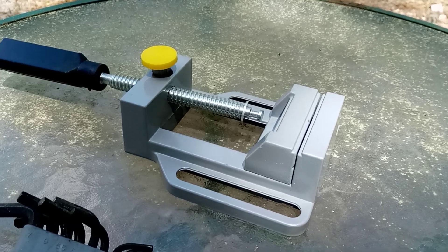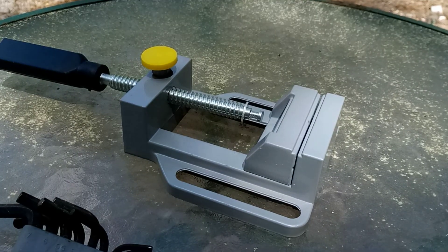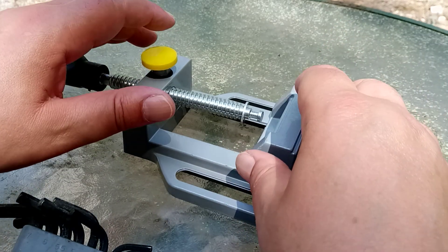Hi, it's me, Zeyfob Beeblebrox, the British Tech Guru. My curiosity had me wondering if I can't fix this somehow.